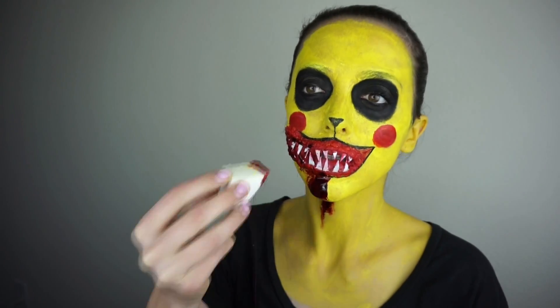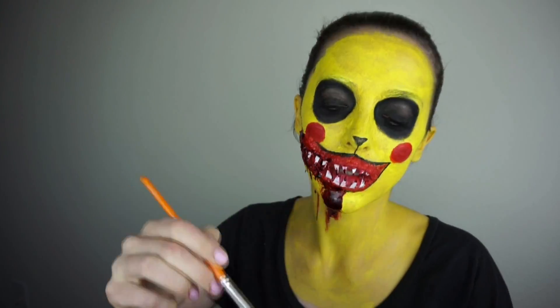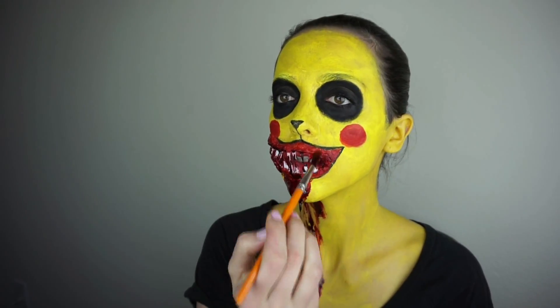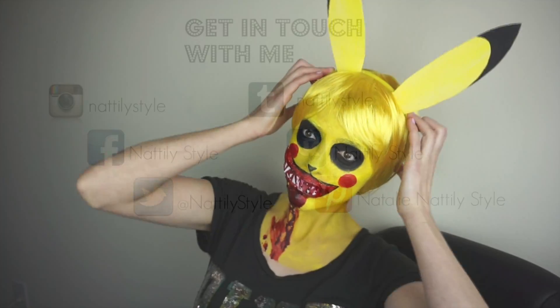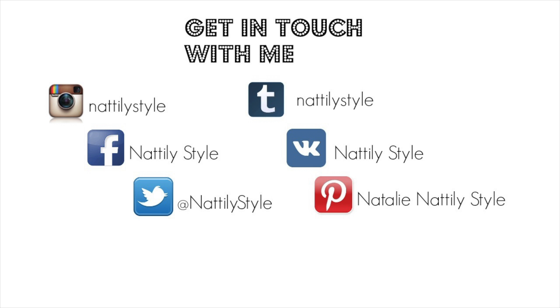For a more creepy look I added some Mehron liquid blood, and my look was done — that's it! Please comment down below what you're gonna be for Halloween, guys.